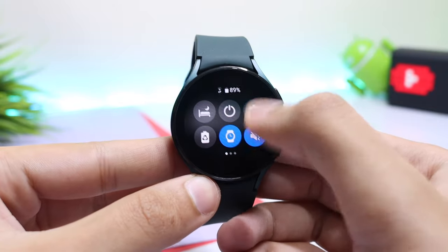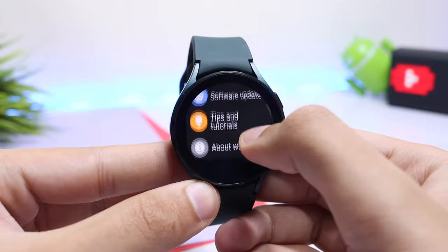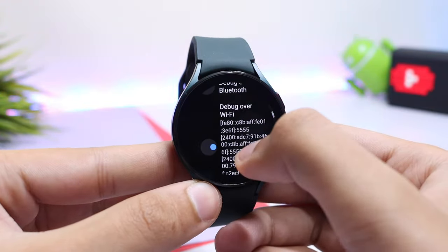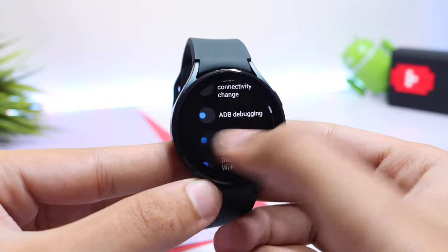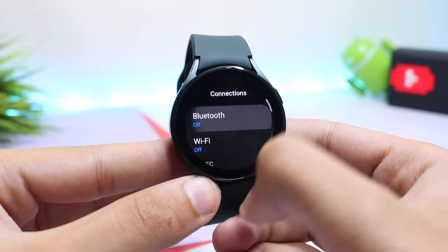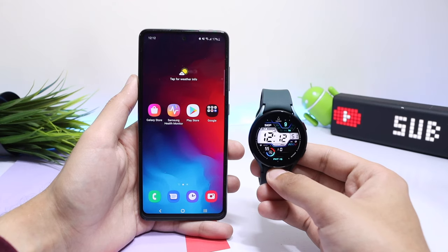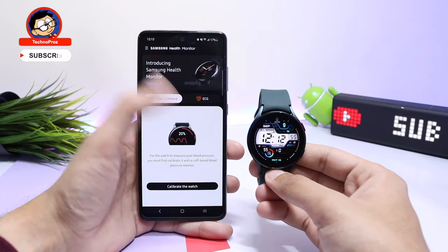We have to make some changes on our watch again. Go into Settings, scroll down and tap on Developer Options, and turn off Debug Over Wi-Fi and ADB Debugging. You can also go into Connections, turn off Wi-Fi and turn on Bluetooth. This step is important because not turning off ADB Debugging can drain the battery life of your watch.